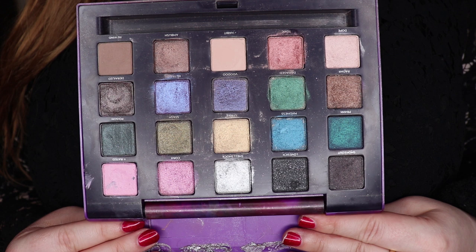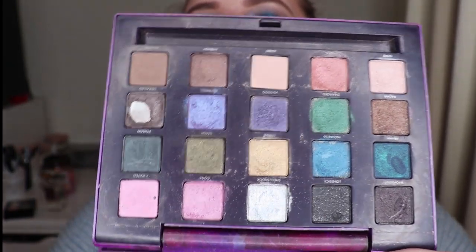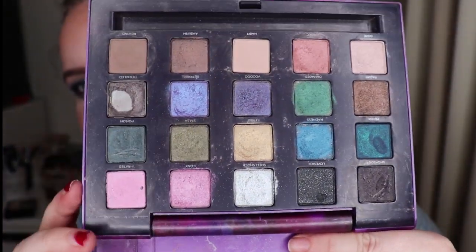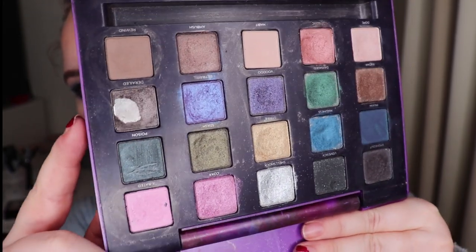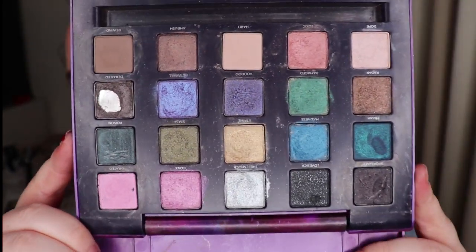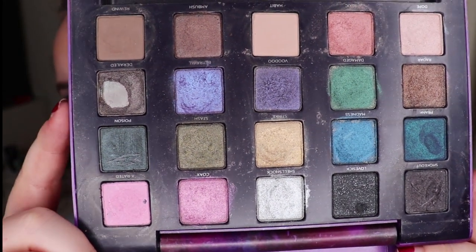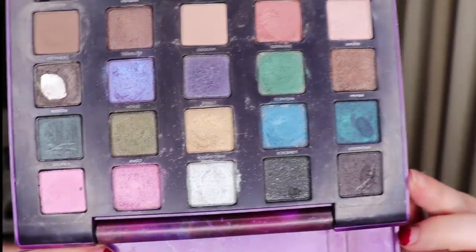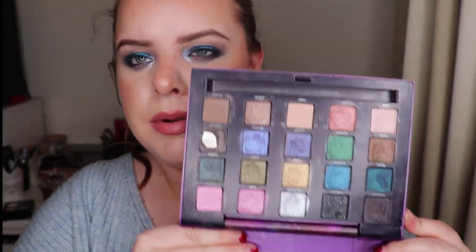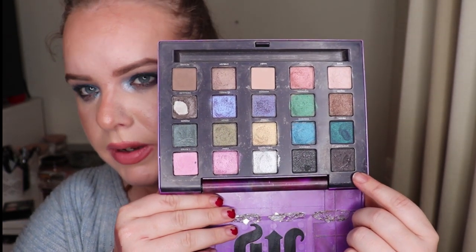We have an exciting update for this palette. Look at that — we have a big juicy pan! So Smoke Out I used twice. It's not that black — it's kind of grey to be quite honest.